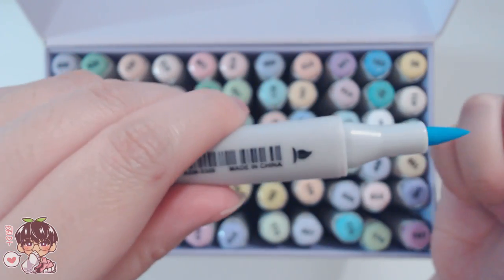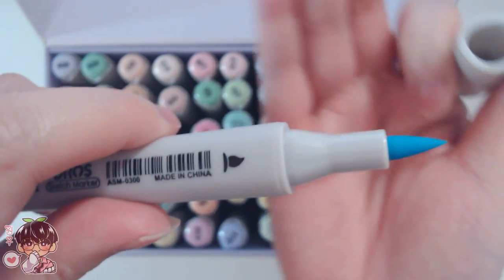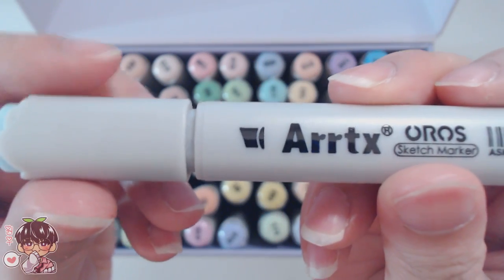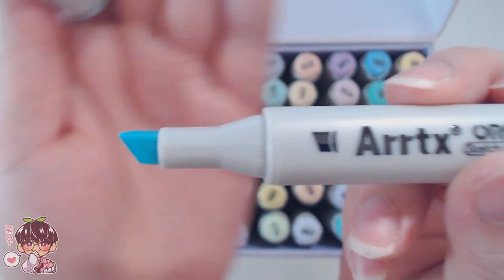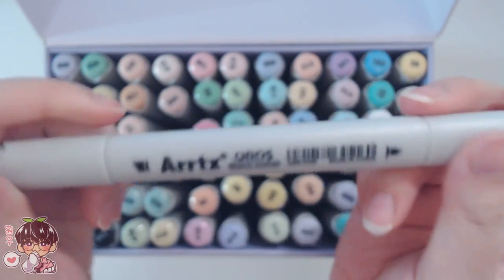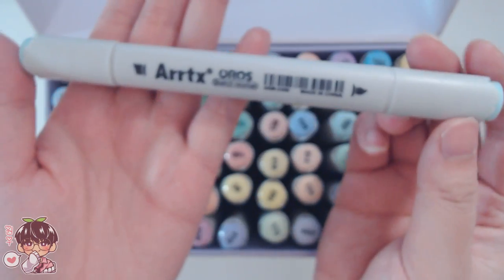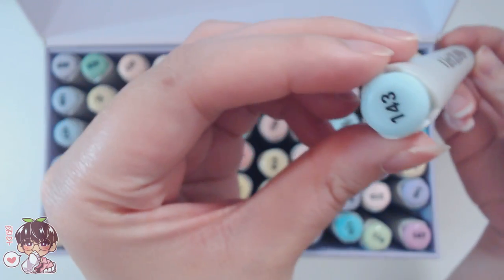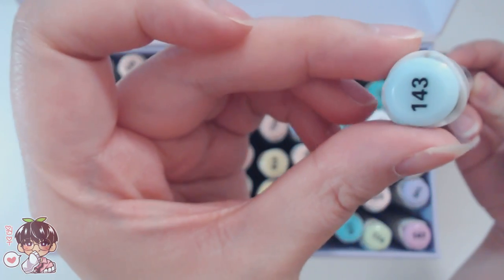Like I mentioned earlier, the markers have a brush side and a chisel tip side. This side is the brush tip and this side is the chisel tip, and this helps you with versatility for covering large areas or if you want to use the brush tip you can use it to help blend and have that more flexible nib for both larger and smaller lines.